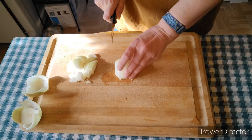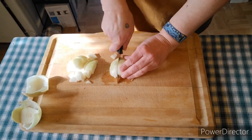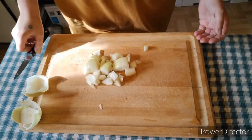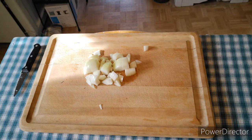And you know how much I love to do that. Alright, got them all chopped up. Let's go take that over to the pan.